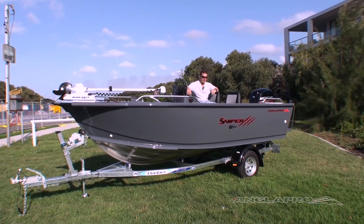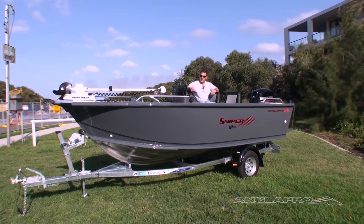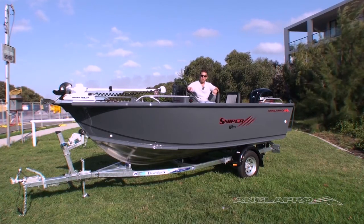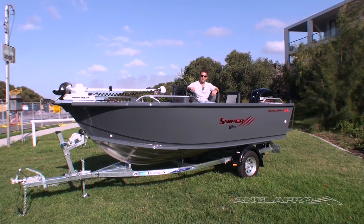The Sniper range is a fantastic all-rounder and has really ticked a lot of boxes for the consumers we've found so far. I think you'll find there's not really much to add to the boat to make it what you want, but as always with AnglerPro, if you give us your wish list, we'll do our best to make whatever you want a reality in your new boat. Thanks for listening today. Come on down, check out the boats, and we'll work out a price that's going to be just right for you.